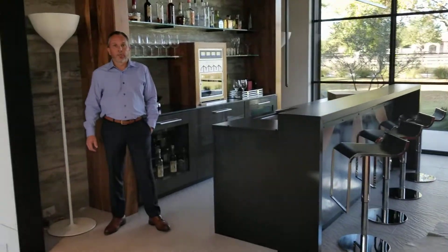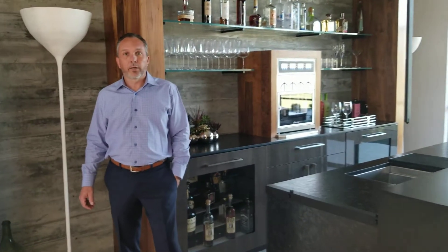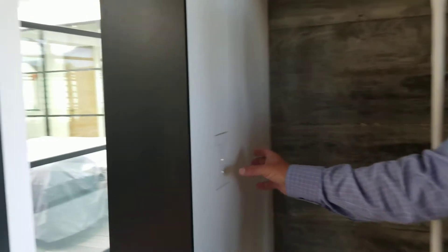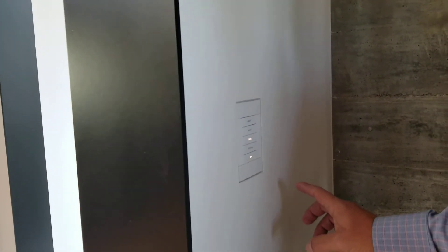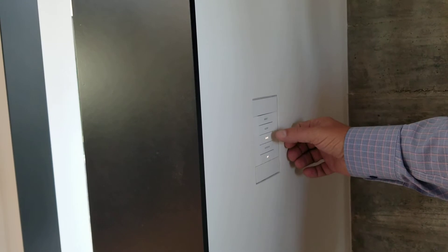Hello, I'm Ryan Miller of Refine Systems. We're here to introduce you to an automated home. From this C-less recessed keypad, we can operate lighting and shades.